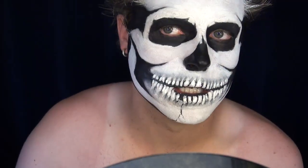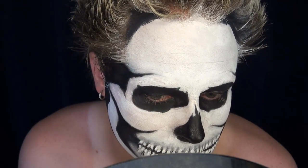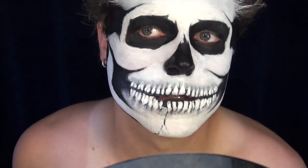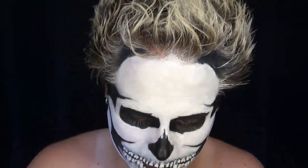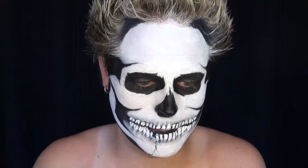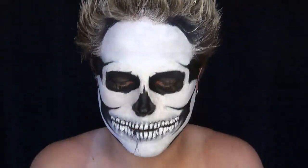I want it to look like it's sticking out slightly — this is actually going to cast a shadow because it is sticking into other bone here. I'm now going to start shading things. I will be using five colors: All Natural by Ben Nye, Cork by Ben Nye, Espresso by Ben Nye, Black by Ben Nye, and Vanilla by Ben Nye.